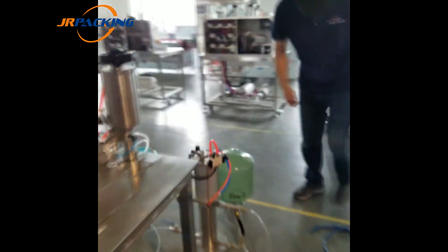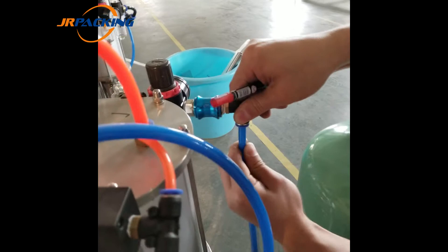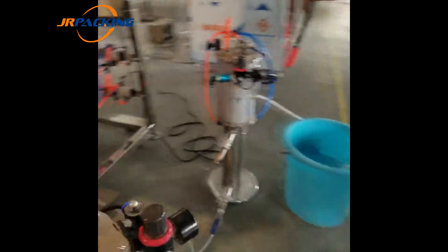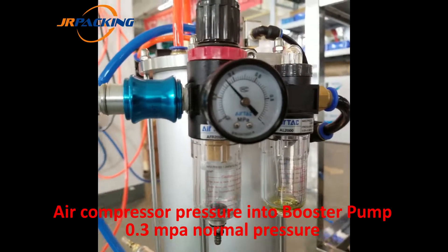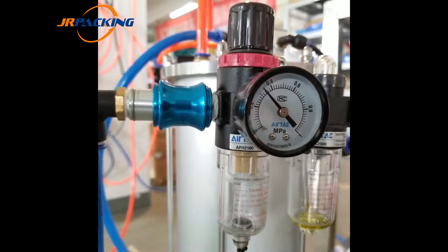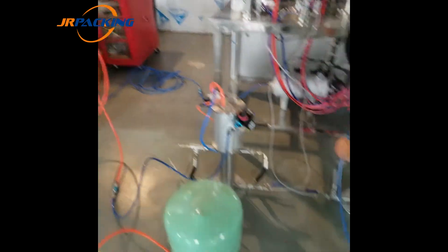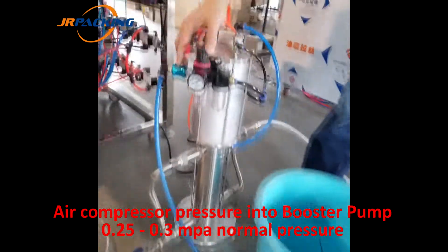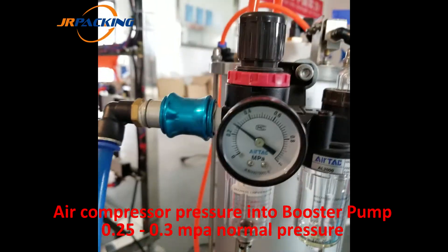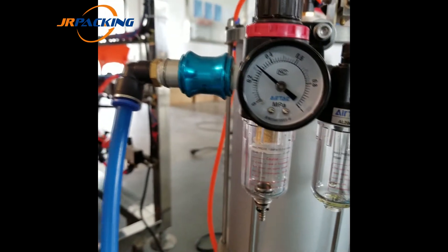0.8 MPa is also normal pressure. We connect the air compressor pipe again inside the first booster pump. When we switch on the valve, you can see this pressure inside the booster pump — 0.3 MPa, which is normal. Then we connect another air compressor pipe to the second booster pump. The pressure reads 0.25 MPa, which is not normal pressure.